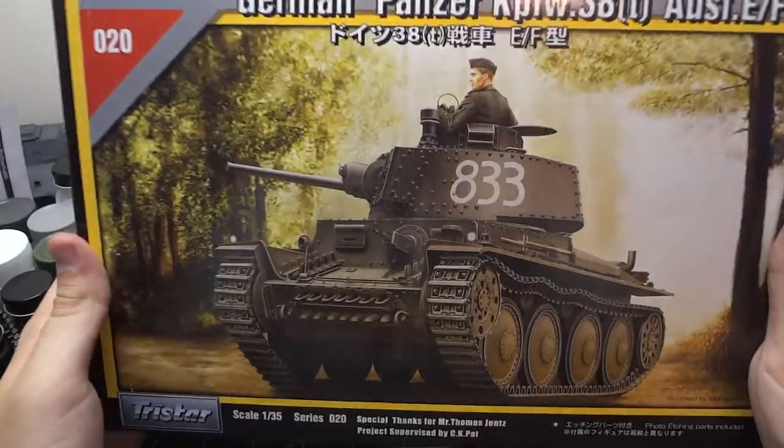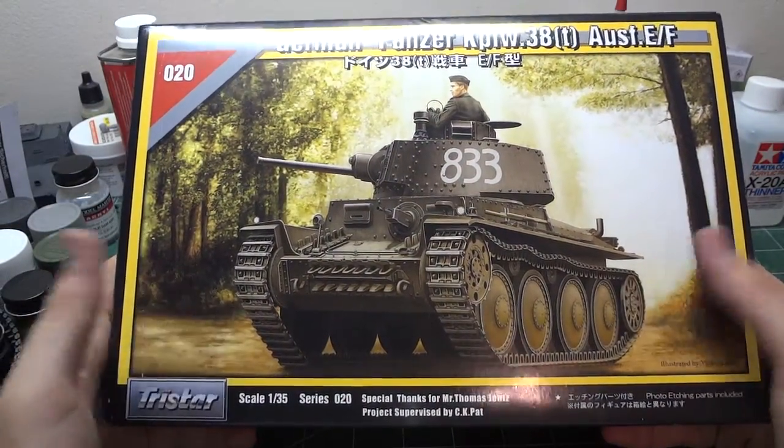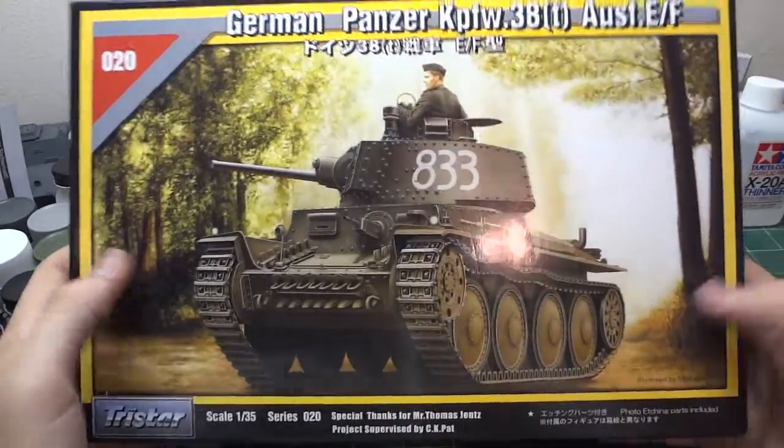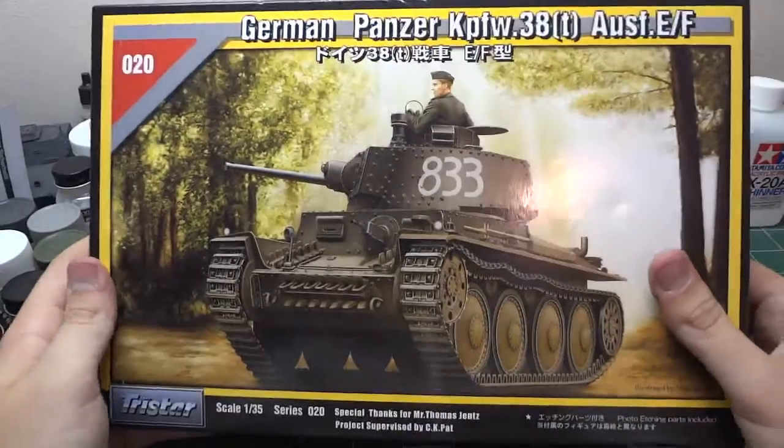There are a ton of parts for this kit and I believe it actually comes with an interior. I'll almost certainly do a kit review on it eventually. I'm really happy to take a look into this kit.